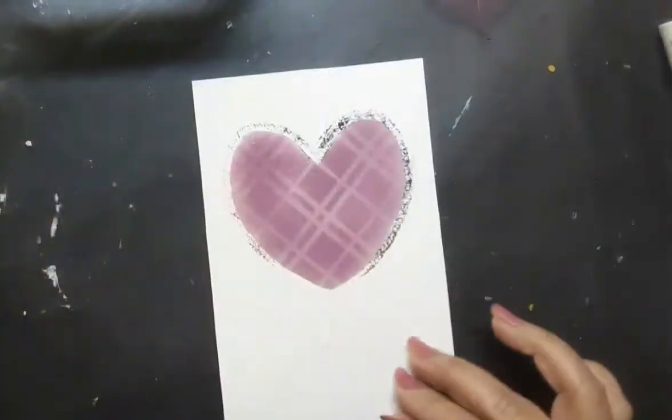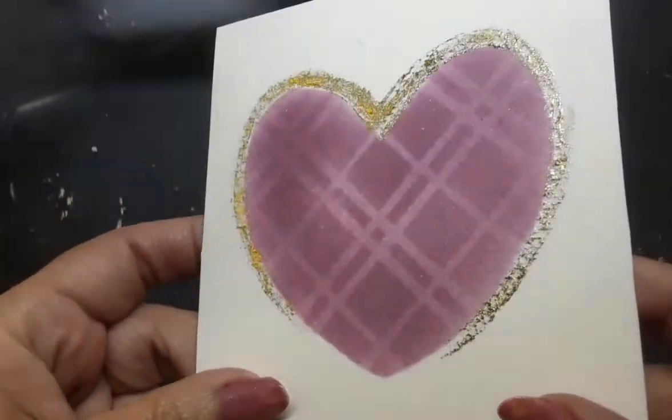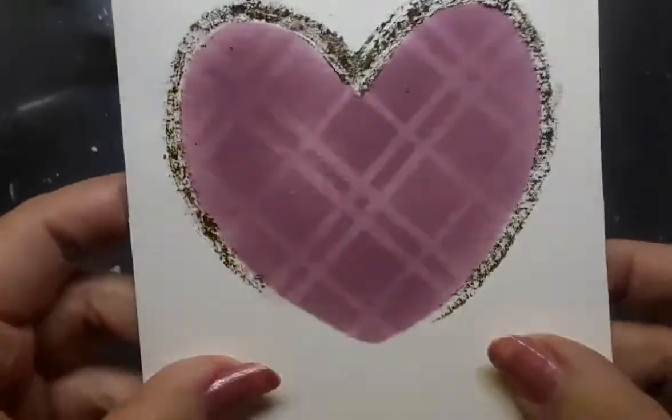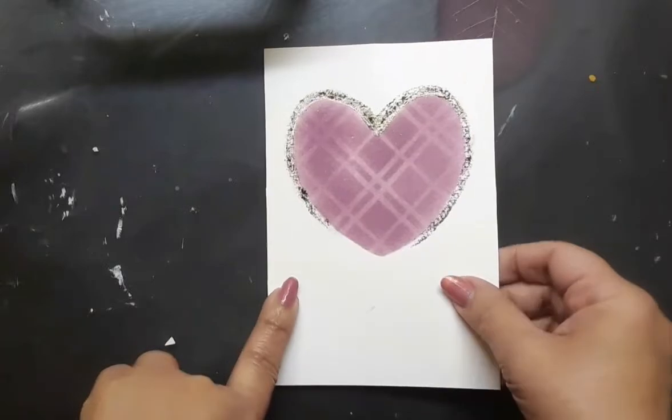Do you see how it looks? That is how I have created the gold outline around the heart. Let's go to chapter number 2.